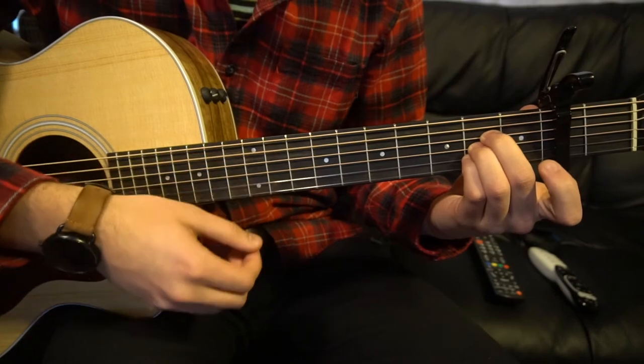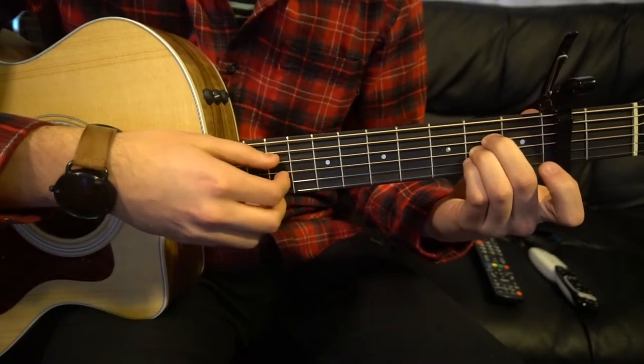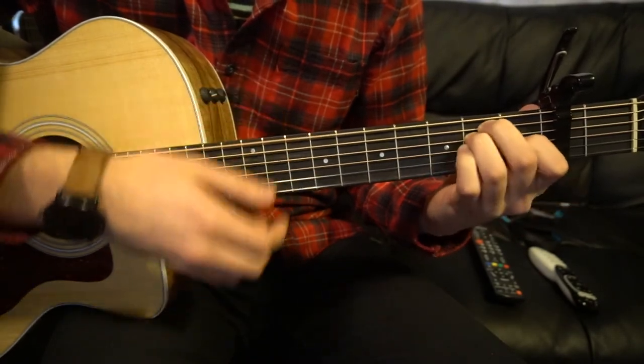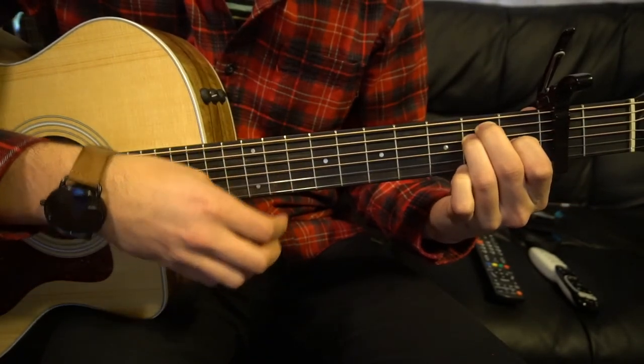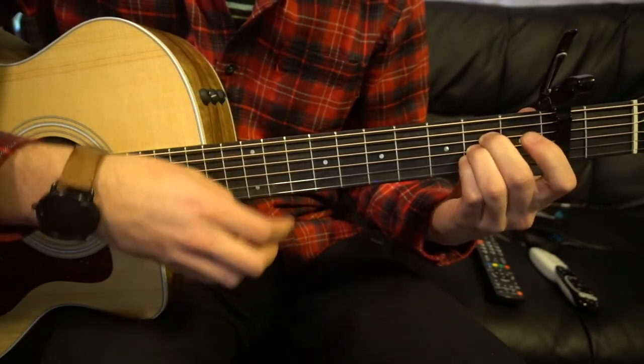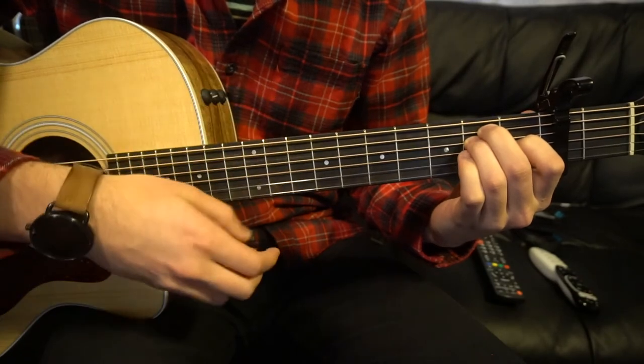If you want, you can just strum it. So you can just go down, down, up, down, up, then switch to your E: down, down, up, down, up, down, down, down, up, down.